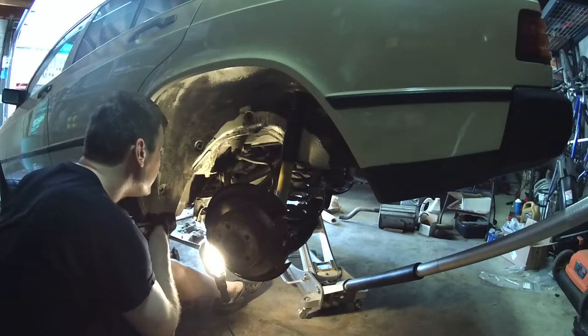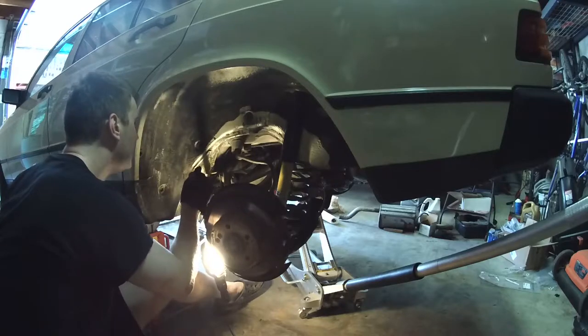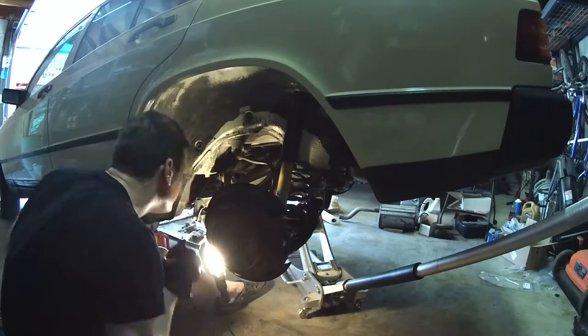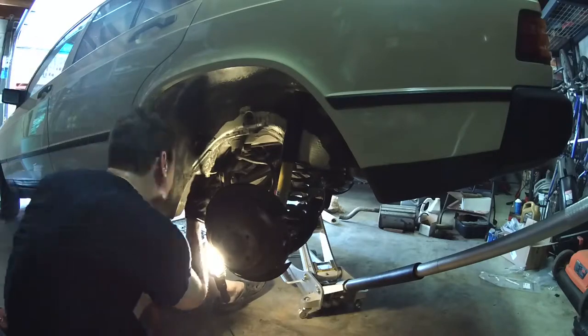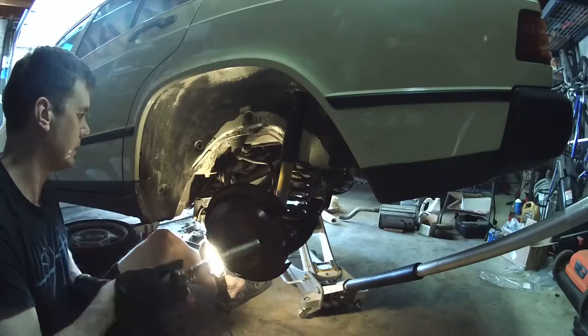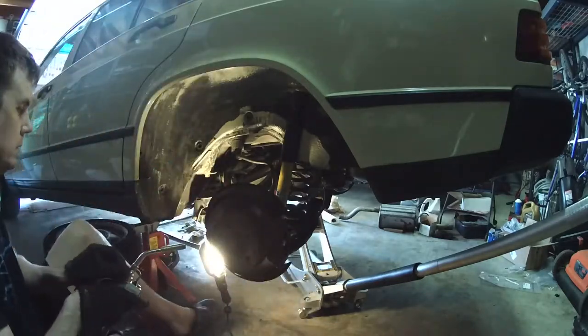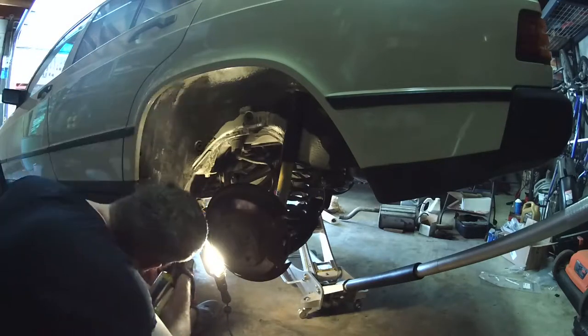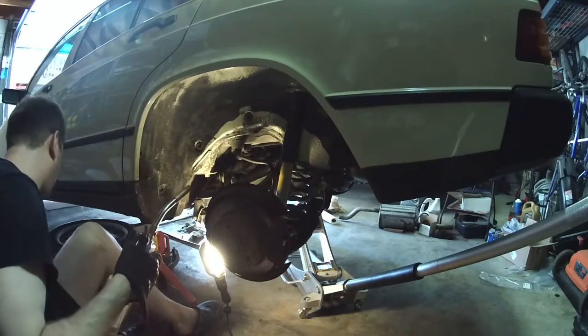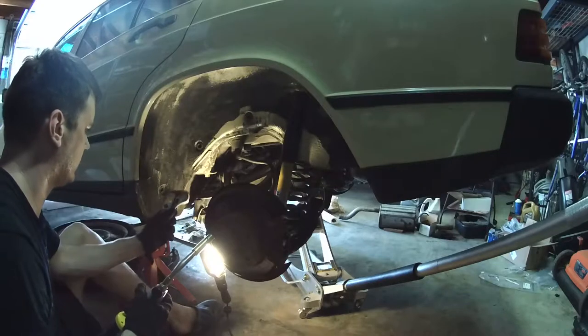I saw some other videos talking about subframe bushings and they mention you can use some heat to soften up the rubber. I did that on the other side and it seemed fine. I'm going to do it on this side because it didn't seem like it was moving. I'm not really sure if it's necessary or not, but I'm heating it up to about 350 degrees and checking to see if it's that hot.